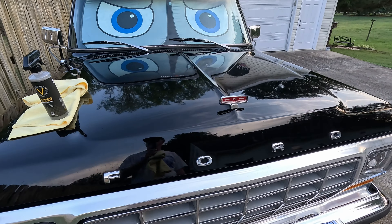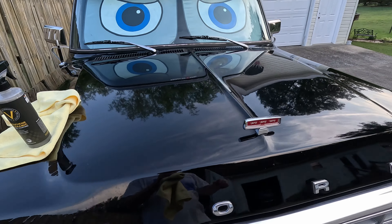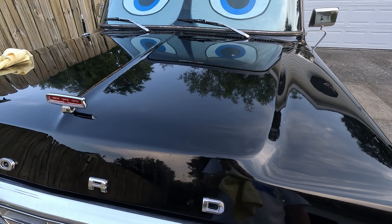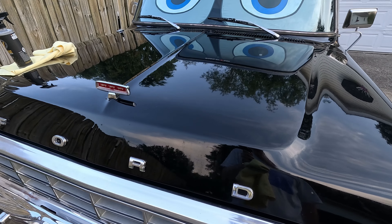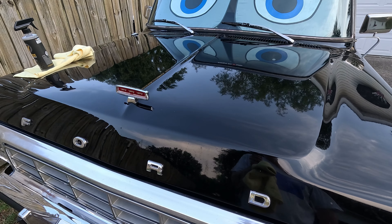I'm going to go ahead and give it 24 hours to cure, even though the product doesn't say it needs it, just because most of them I find do so much better after they've cured. You can really see it's even getting shinier — and it's only been 10 minutes.